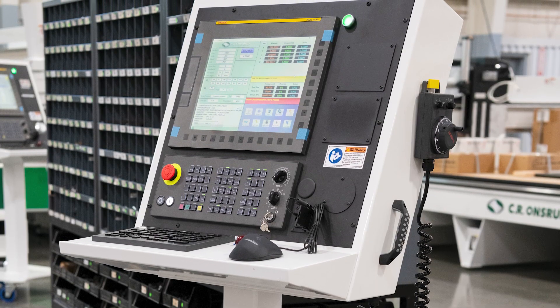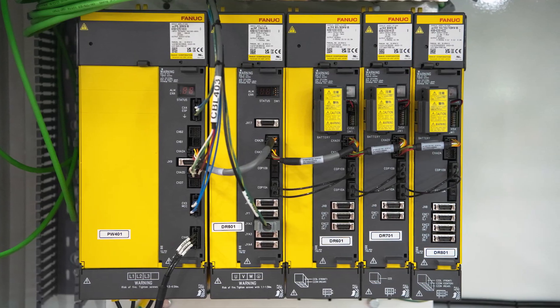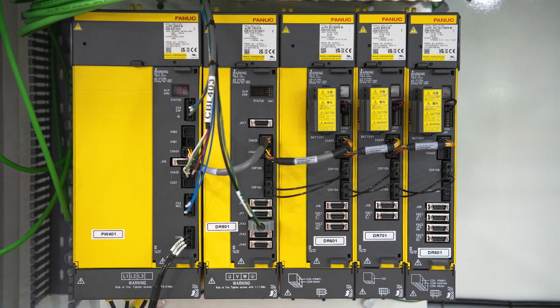This machine is easily operated using FANUC controls with a user-friendly touchscreen interface. With FANUC controls and servo drives, you get without question the most reliable solution and support available on the market.